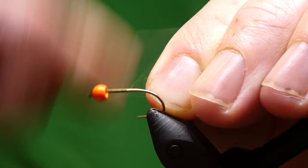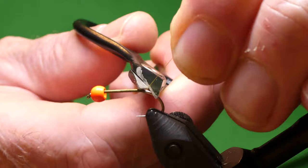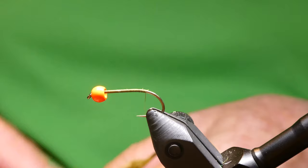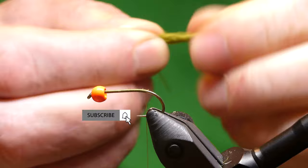I used to use these flies years ago, but recently my brother was fishing and he told me he'd been catching fish on these, so I said I'd tie a few again. So for the tail, I've just got medium olive marabou. You want a decent bunch — just roll it about on your fingers and trim off the end.